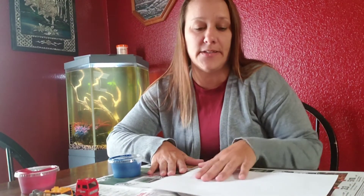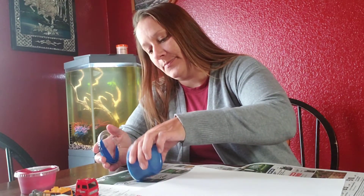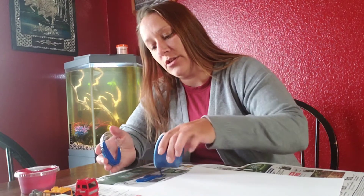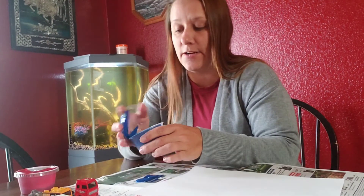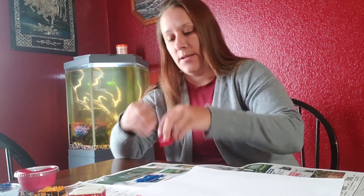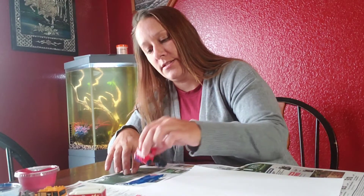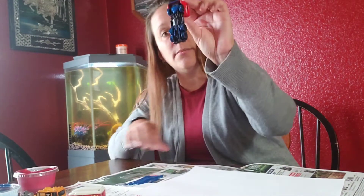So I'm using a piece of newspaper so I don't make a mess on my table. And I'm just going to take a little bit of paint and put it on the newspaper. You won't need too much, but you've got plenty in there. And then I'm going to take my Hot Wheel and I'm going to drive it through the paint, so I have paint on my tires.